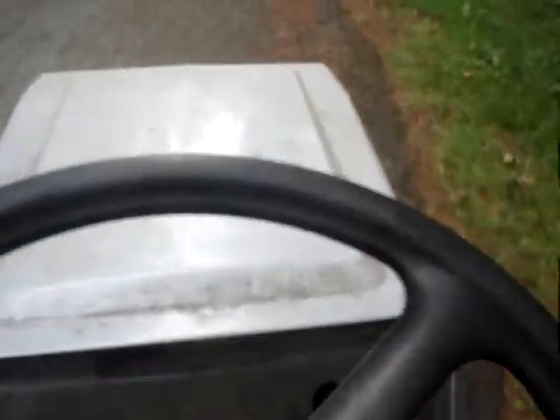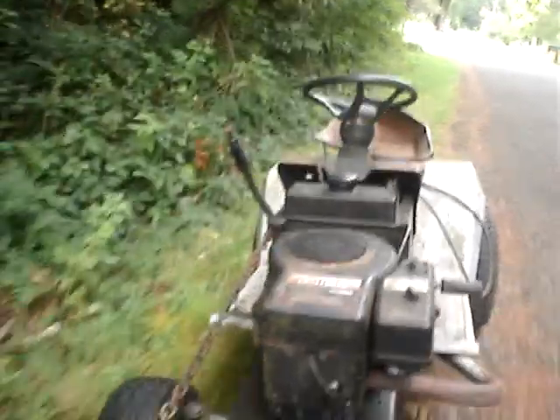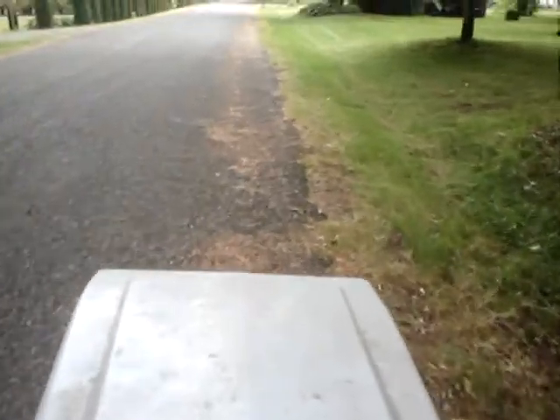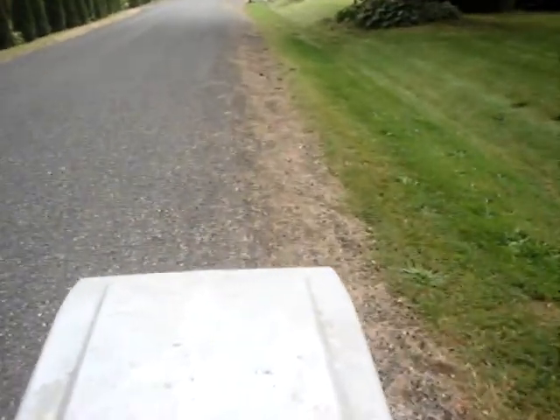That's a gear. It's working. There's a little bit of tires on the way. It went along pretty good.